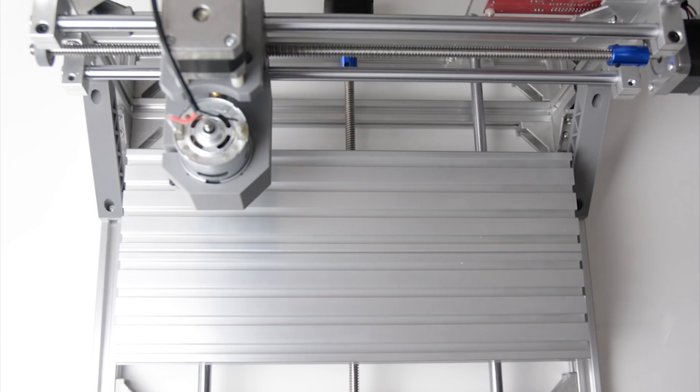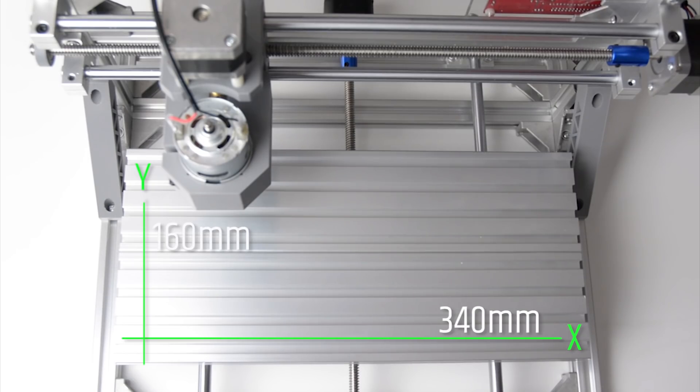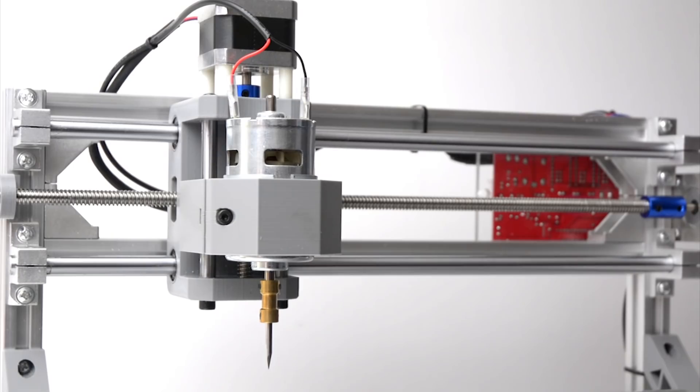From the top view, we can see the machine moves on the X and Y axis, with a work area of 340 by 160mm. From the front, the Z axis allows 40mm of work height.